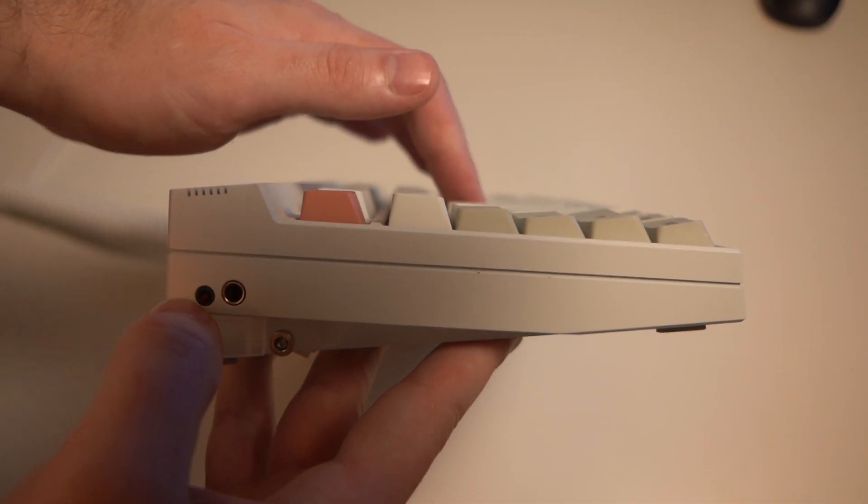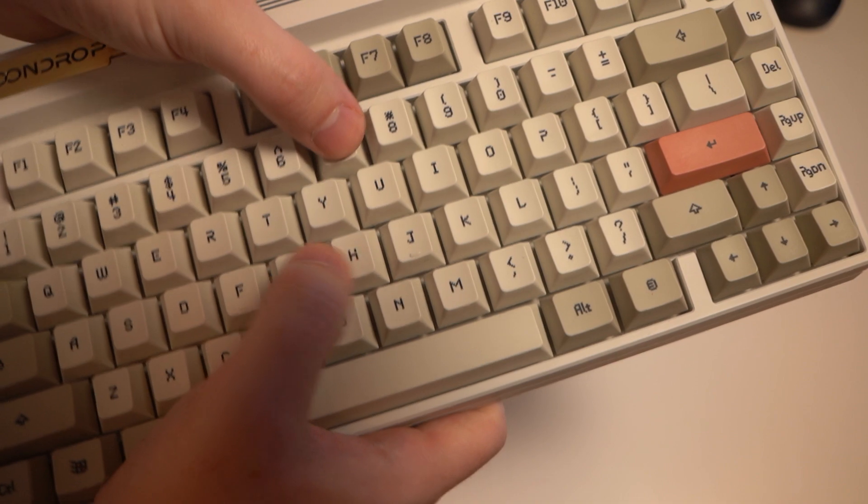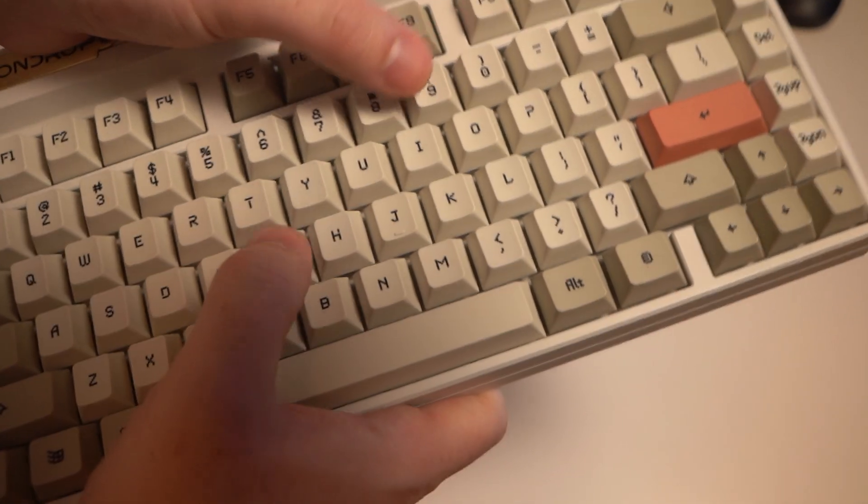Let's start by discussing the overall typing experience, which is the most important part. The keys themselves sound nice — they're not too aggressive and they're relatively quiet, save for the spacebar which tends to produce a more audible sound. The keys feel tactile with an okay amount of resistance, not really that much, but they have a satisfying feel while typing. So if you tend to bottom out on your keys, this is a good keystroke.